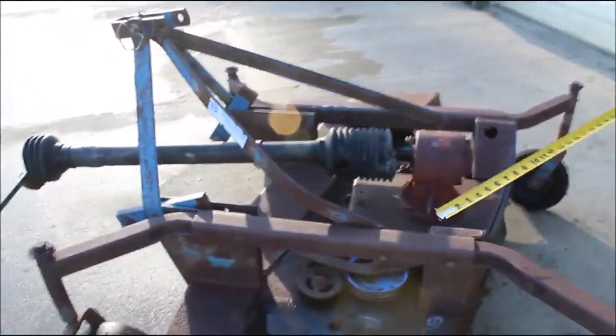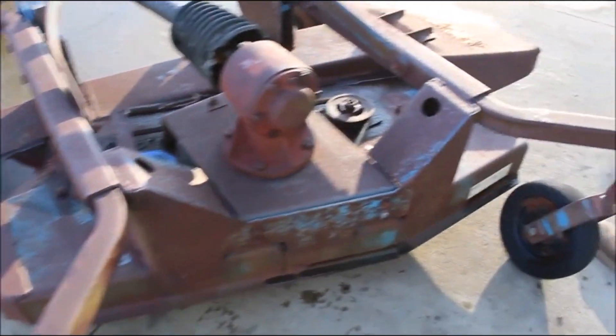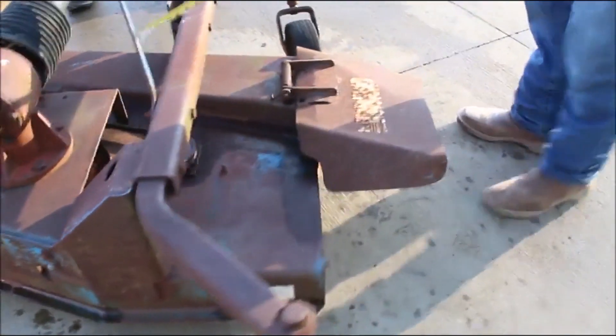Here's your Ford four-foot finish mower 930B. It's got your decals on it. We're going to show you it turning 540 PTO category one pin right here.